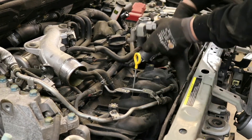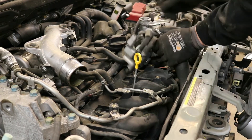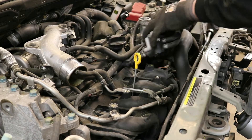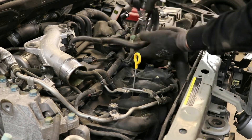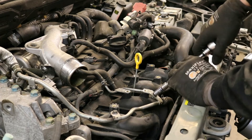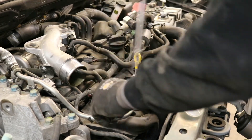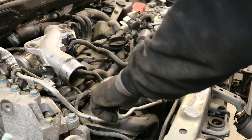Take the EVAP components and tuck them off to the side so they are out of the way. Then remove the remaining two 10mm bolts along with one more 8mm bolt holding on the brake booster vacuum hose. This allows you to move the hoses out of the way in order to remove the intake manifold.